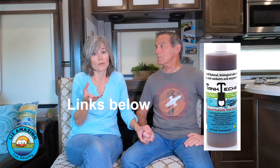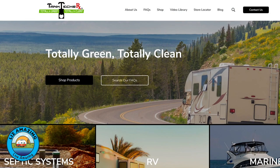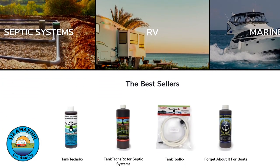The product we switched to is called TankTex RX. This is really cool — it converts your black tank into a septic tank. It's all organic, a green product, and it uses bacteria, basically the way a septic tank works. We talked to the owner and he said it's like a septic tank treatment on steroids. We are not being sponsored and we're not even getting this stuff for free — this is just something we want to share with you.